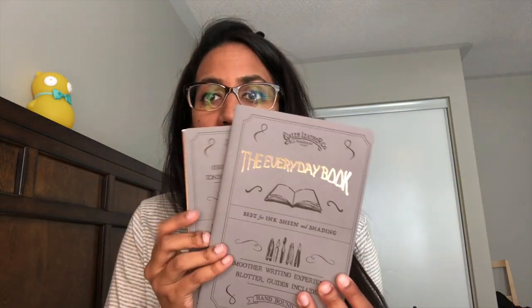Galen Leather from Turkey came all the way out and it was really nice to see them. They have beautiful leatherwork and they're now also doing Tomoe River notebooks — this is the A5 size, three notebooks per set. It comes with a guide sheet, a blotting sheet, and a little leather writing pad to soften your writing. It's a really nice complete package and I love it.